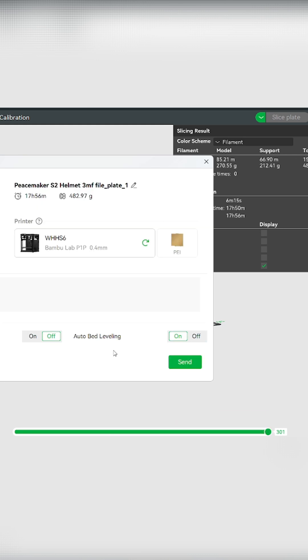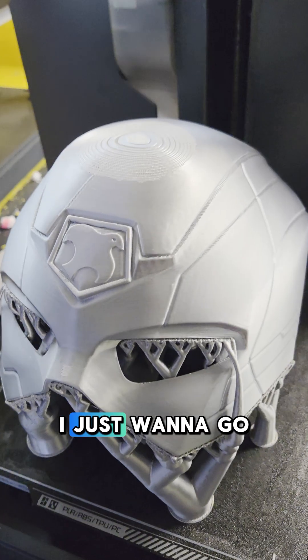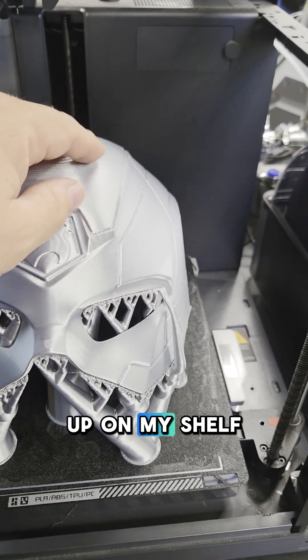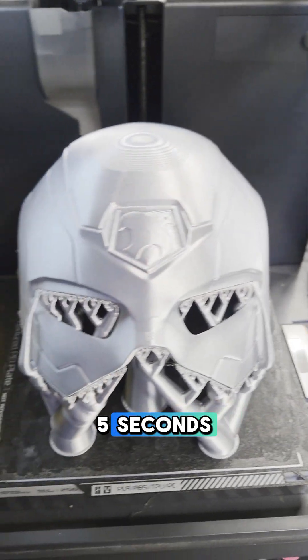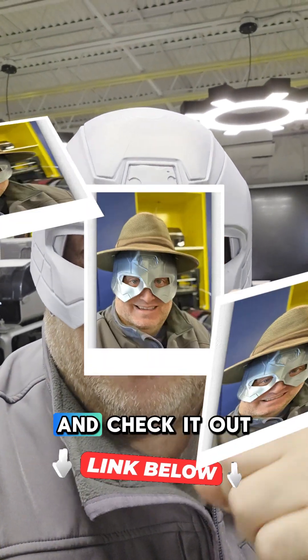Now we're going to go ahead and hit print — check this out. I just want to put the magnets into the helmet and basically put it up on my shelf or wear it for five seconds. So if you want to try this out, I'll put a link in the description below. See you soon!